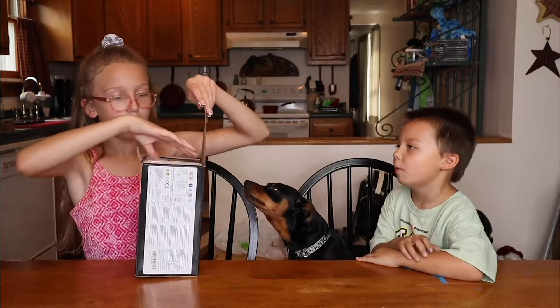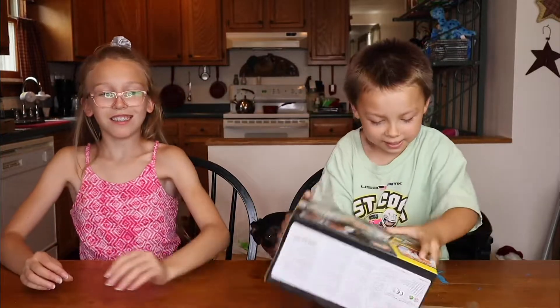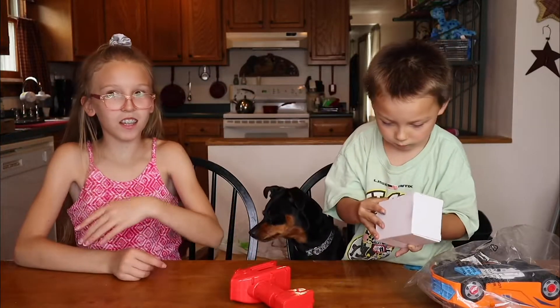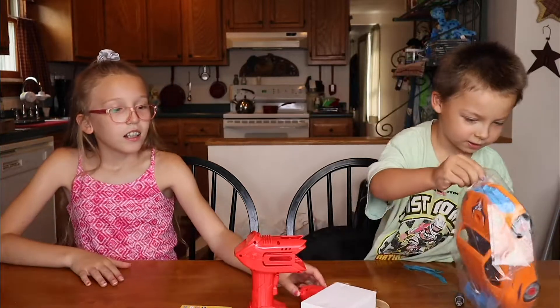Scooby wants to see the mail. It's a potato, potato, potato, potato! Look at that! I wonder if he's done like that. We get this too! There's an awesome big card.